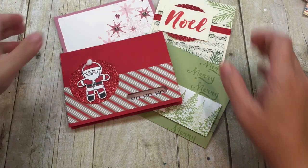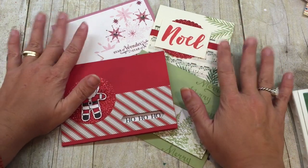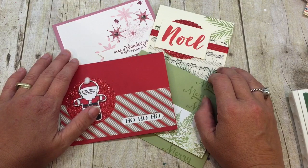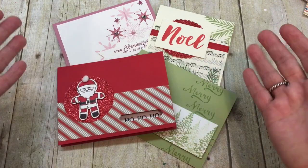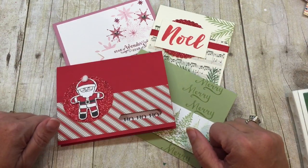Hey everybody, it's Deena Rico and it is time for another edition of Friday Quickies. Today our theme is quick Christmas cards. It is the season — I'm so sorry to tell you — but Christmas is going to be here before you know it. I think the best way to get a jump on Christmas is to make some easy, quick Christmas cards.